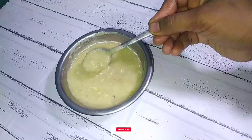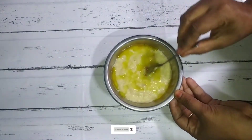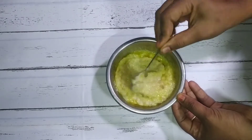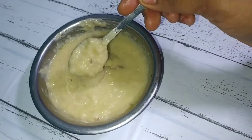Hi friends! Welcome to Tharunin Suvayarumbu! In this video, I will show you the best baby food. It's very easy to prepare in just 2 minutes. It will taste very healthy. Let's see how to make this healthy baby food.